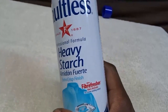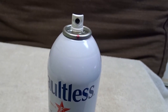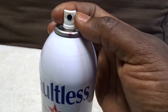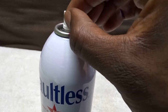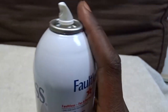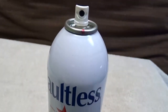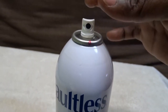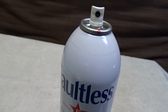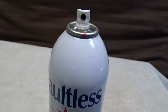You also have to do maintenance on this. You have to take the little top off every now and then — see this little top right here — and soak it in water and scrub it to make sure this part is clean, because the starch will clog up the hole. Then when you go to spray it, nothing comes out, and it'll be a big headache. So just pop it off — it pops right off — and let it soak in a little glass of warm water for maybe 30 minutes to an hour.